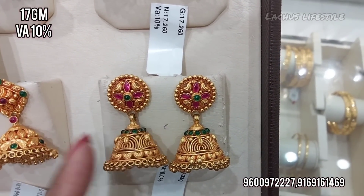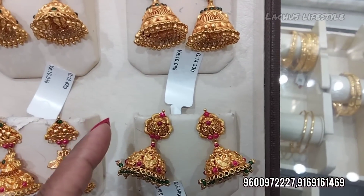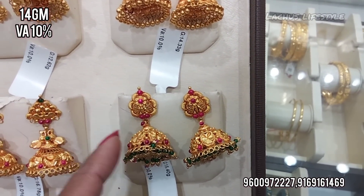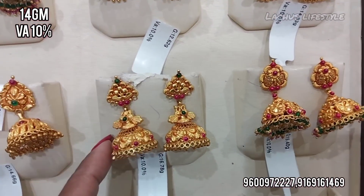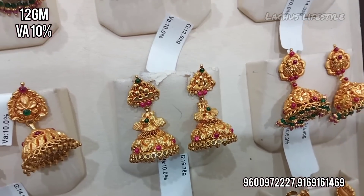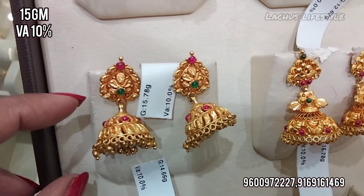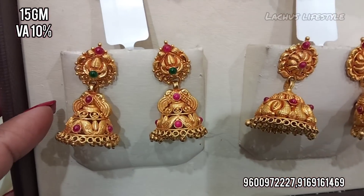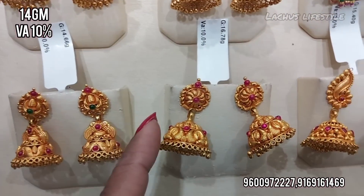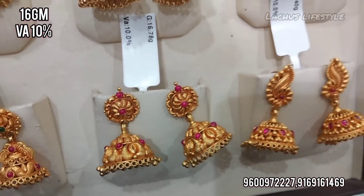This comes to 17 grams. Stone weight is less, with 10 percent wastage — 14 grams. Most designs are tagged and ready to check. These are jimki new model antique collections — summer trend, fast moving.